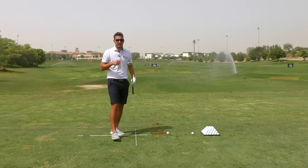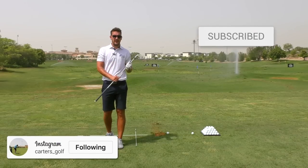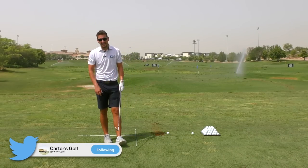Guys, thank you very much for watching. I hope you've enjoyed this. Please do hit that subscribe button, like the video, share it with your friends if they have some dodgy takeaways, and from a very sweaty Dubai, see you soon.